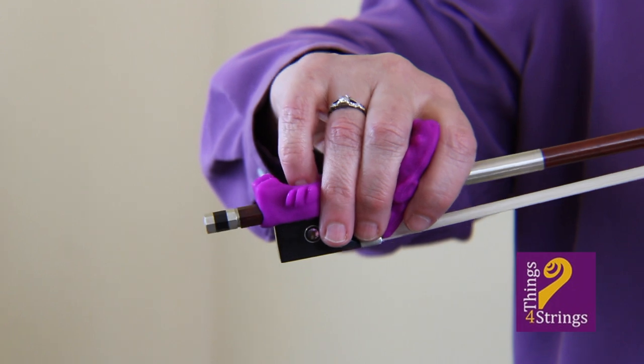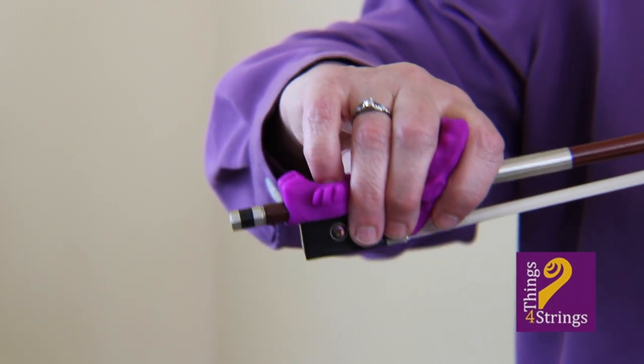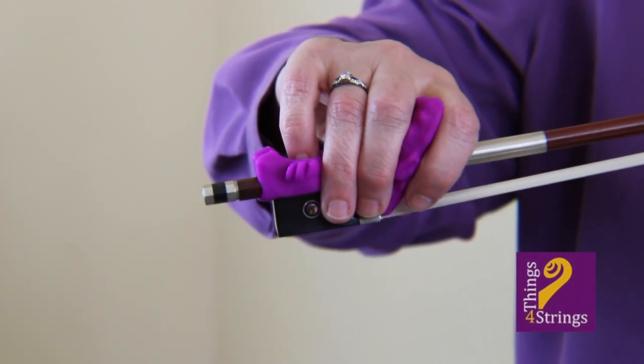I start today with three important Bow Hold Buddies Accessory Set positioning tips to guarantee a relaxed and effective violin or viola bow hold every time.